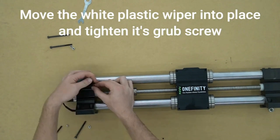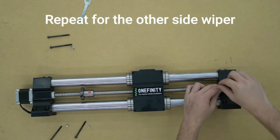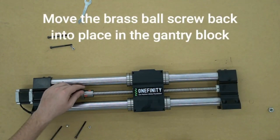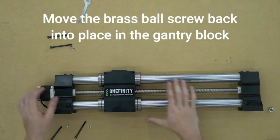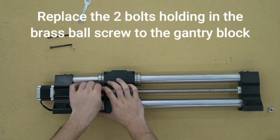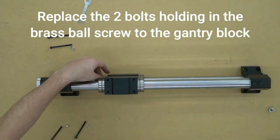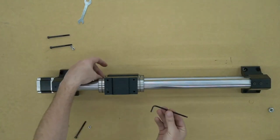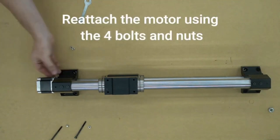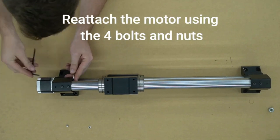We can now put the white plastic wipers back into place and tighten the grub screws on them — repeat that for the other side as well. Now move the brass ball screw cover back into place on the gantry block and tighten those two bolts back down. Next, reattach the motor using the four bolts and nuts.